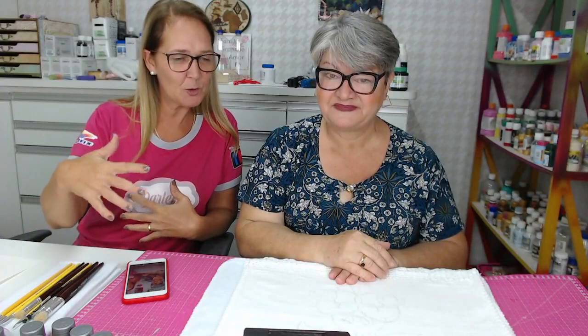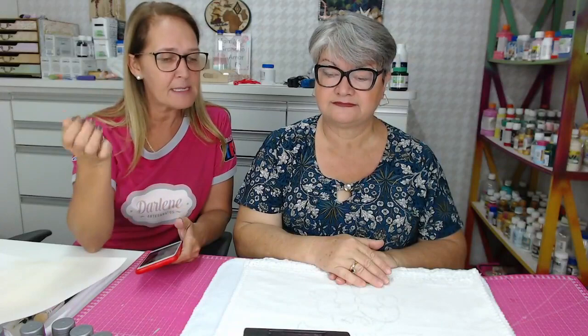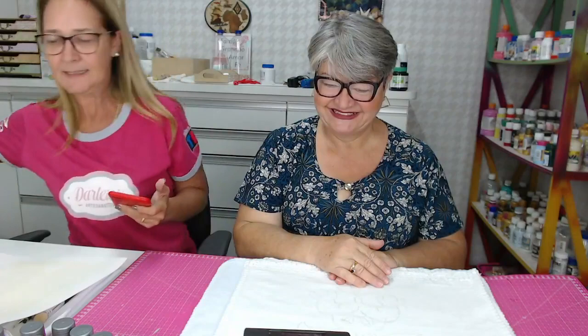Eu vou dar licença aqui do espaço, vou ficar mais lá no cantinho. Valéria, se tiver alguma pergunta, eu te falo. E você fica à vontade, eu me ofereço para ser sua assistente. Se faltar alguma coisa, você me pede que eu corro e providencio. Os materiais, os pincéis com as referências, a gente vai deixar depois. A lista do material a gente vai deixar descrita depois da live e também o risco.